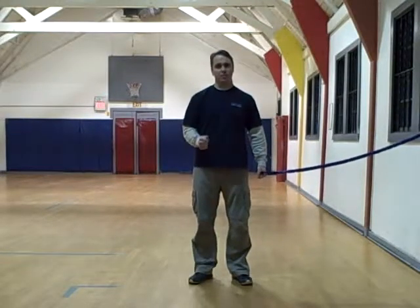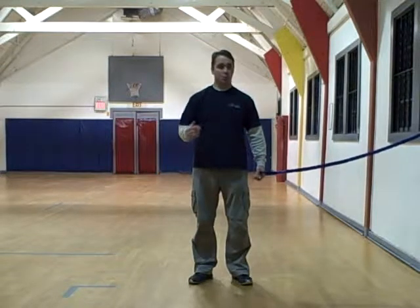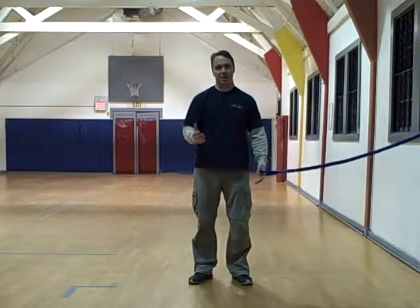Good morning everybody. Greg Smith from the GS Fitness Program and the Core Boot Camp Program. We are here at 69 Tyler Terrace, Newton Center, Massachusetts.